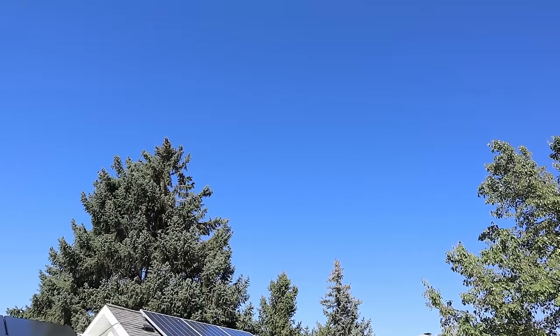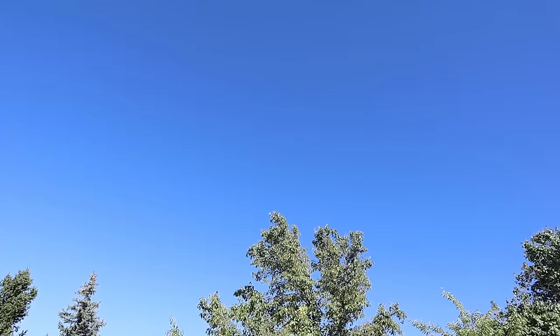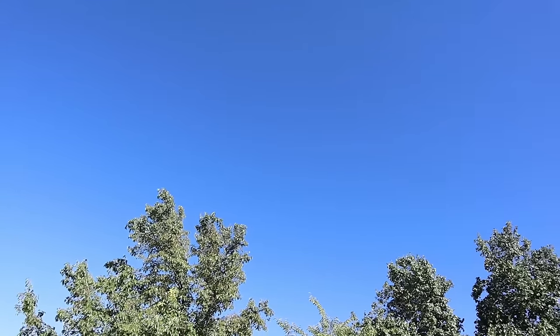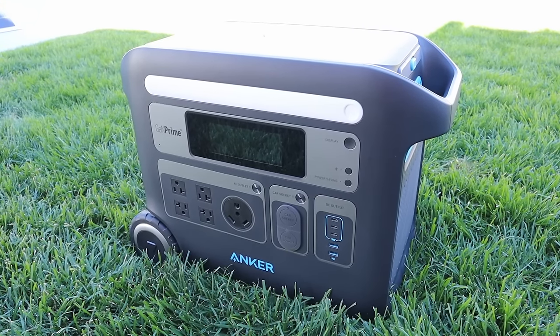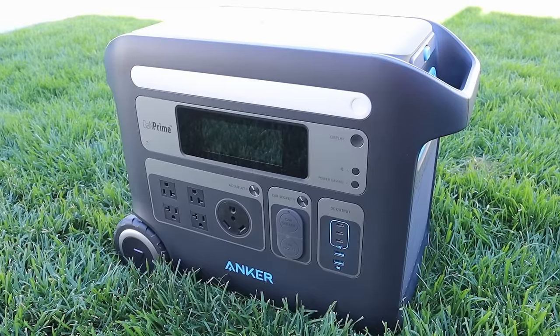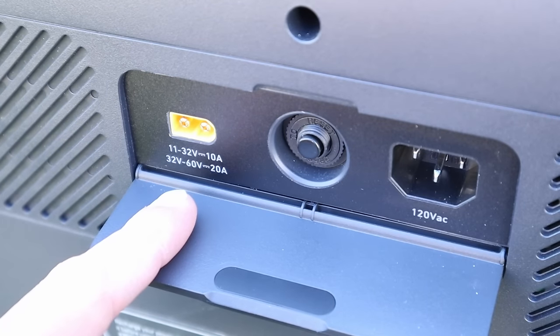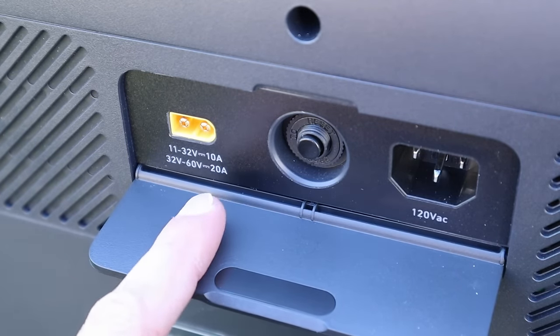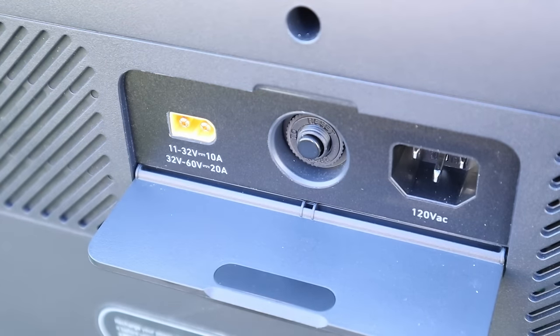Before jumping into the actual testing, this is what it looks like today — around 85 degrees, a late summer day with a bit of haze but no clouds. Each solar panel will be plugged into my Anker Solix F2000 power station. This charge controller is accurate and very capable, supporting 32 volts up to 60 volts with a 20 amp input limit, so we'll get max power from every panel.